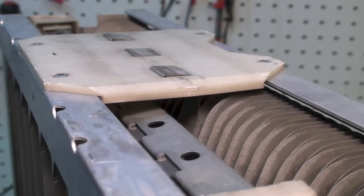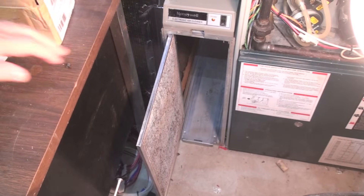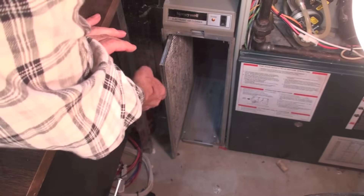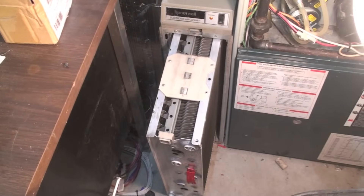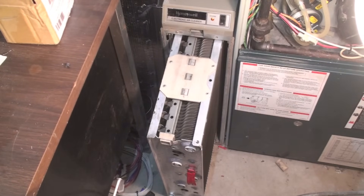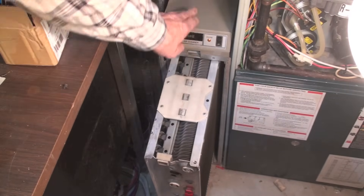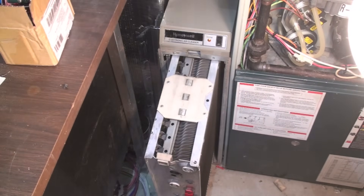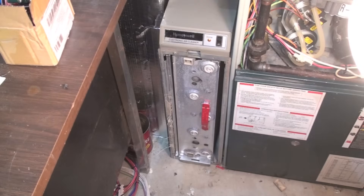These are pretty much ready to put back in. When replacing them, remember to put the pre-filter farthest away from the furnace. Once the cells are in, make sure the contact plate is up towards the head of the cleaner. There are two — put both of them in and then put your cover back on and you're done.